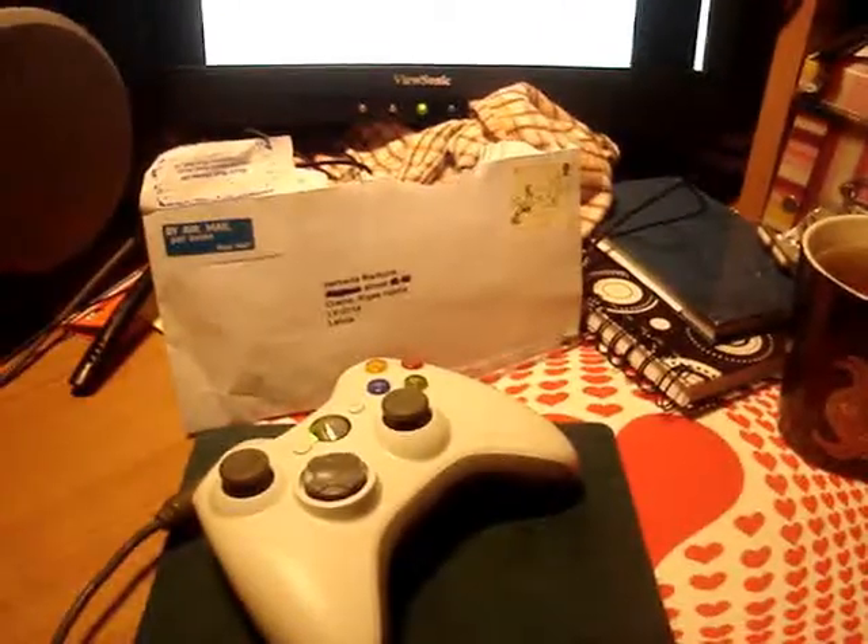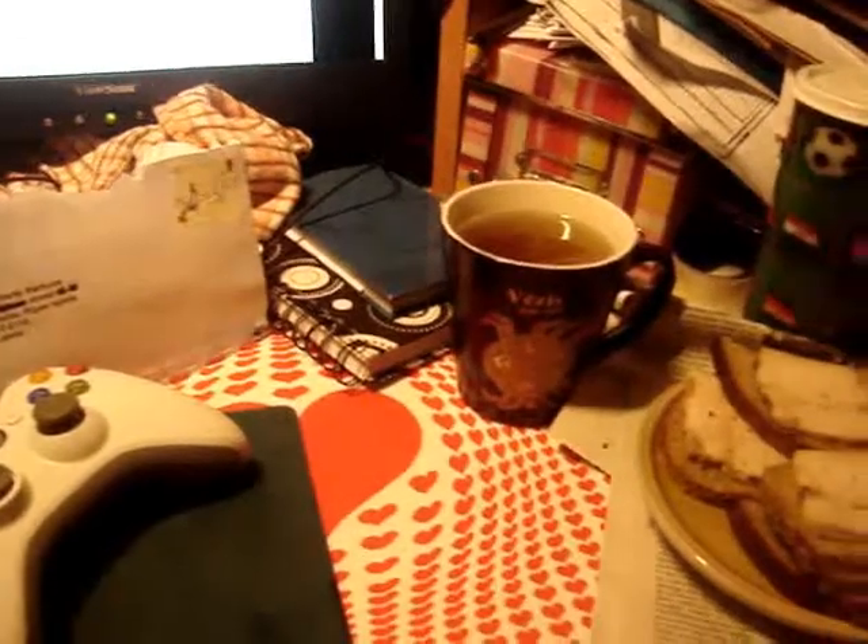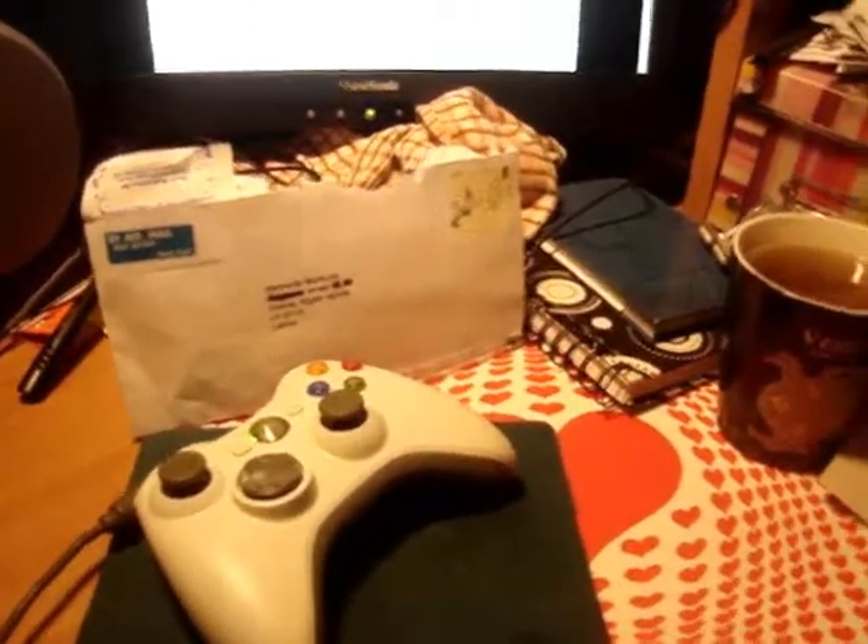You might wonder what it's for. Well, it's for my Xbox gamepad. Even though I don't own the Xbox, I own the Xbox pad for my PC. As you can see on the right side, there's a T, and there's some... Okay, let's continue with this. I can't get this out of the bag, for some reason.